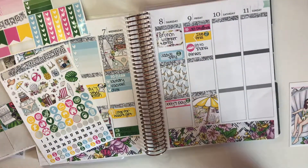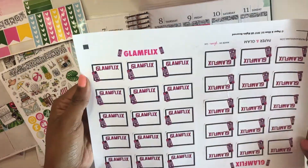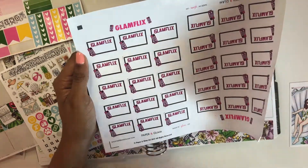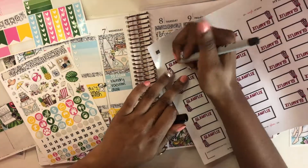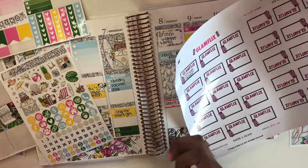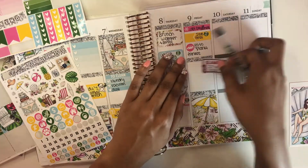Me and my best friend signed up for a gym, so I had to go to Planet Fitness and pick up my membership key thing.